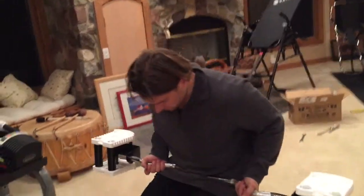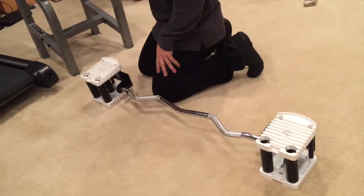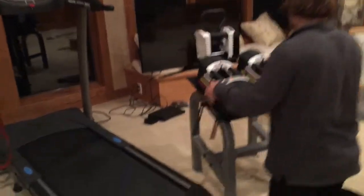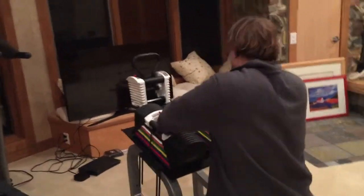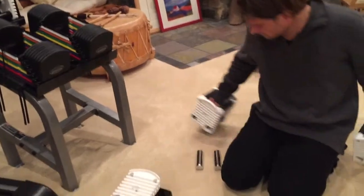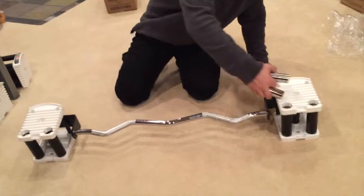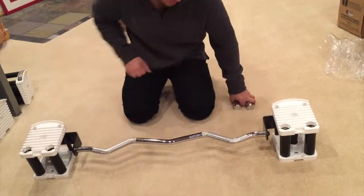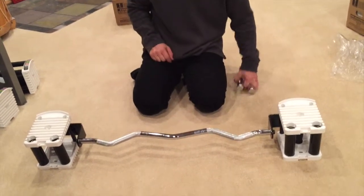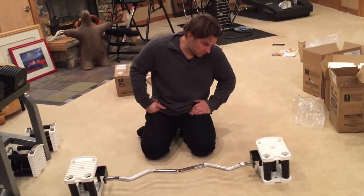This empty bar will start off at 20 pounds and go all the way up to 40 pounds if you add four adder weights. To add them, take out both of your normal handles from your PowerBlock set — in my case the U90s. Put the handles away and you can add up to four adder weights into the bar. With two adder weights I'm at 25 pounds — each one is two and a half pounds. With four adder weights I have a total of 30 pounds.